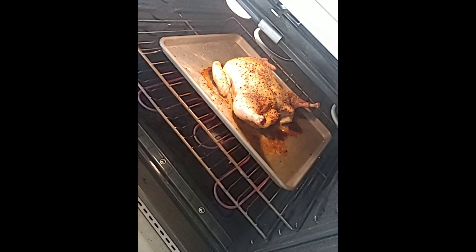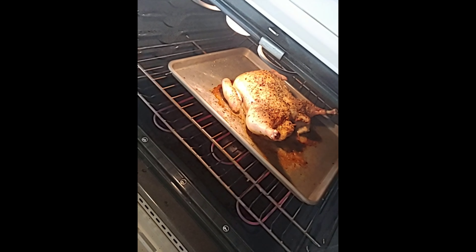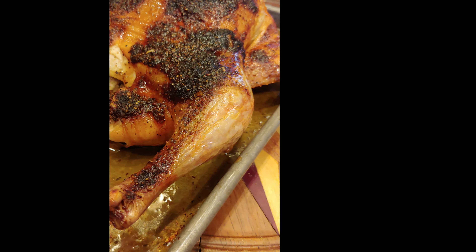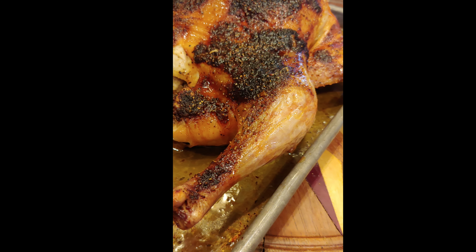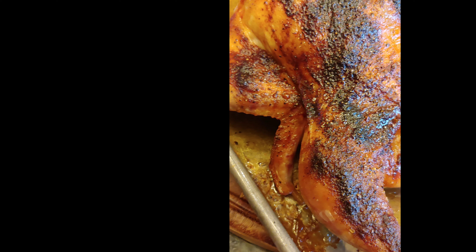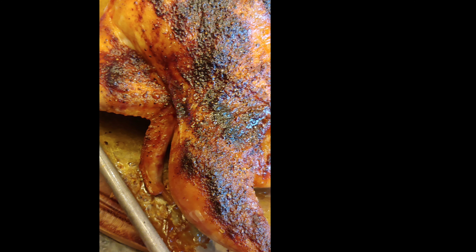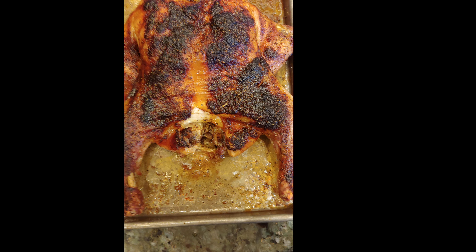It's been in there for about 20 minutes and it's looking good. This is the chicken — it just came out of the oven. Look how beautiful it looks. It is crispy on the outside and tender on the inside. It's absolutely wonderful. Enjoy, everybody.